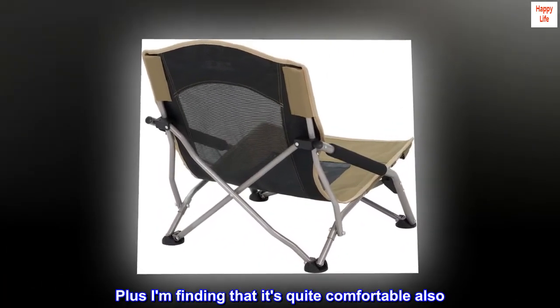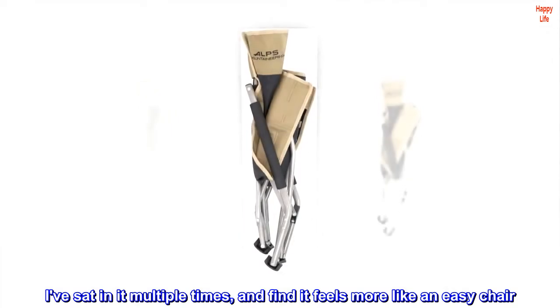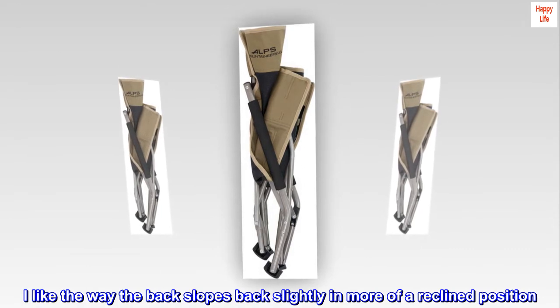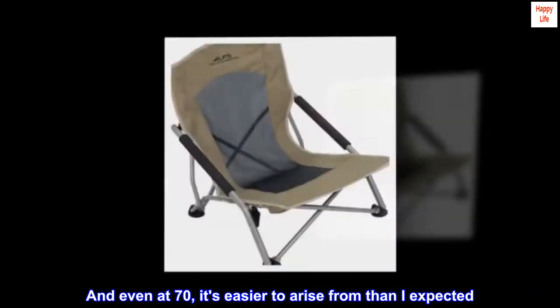I can sit much closer to the side walls this way. Plus I am finding that it's quite comfortable also. I've sat in it multiple times and find it feels more like an easy chair. I like the way the back slopes back slightly in more of a reclined position. And even at 70, it's easier to arise from than I expected.